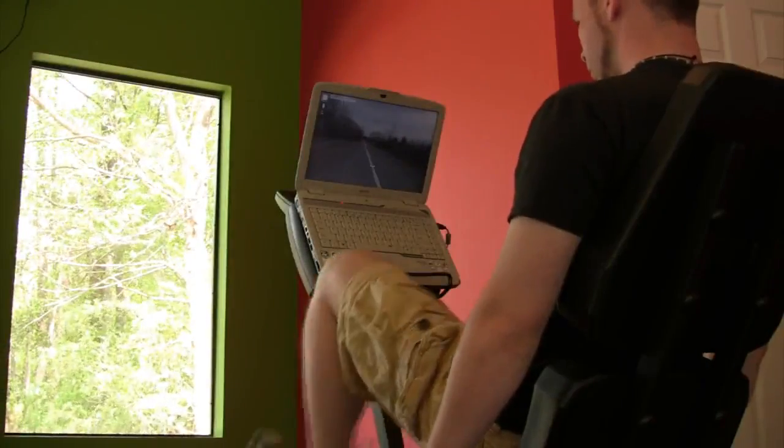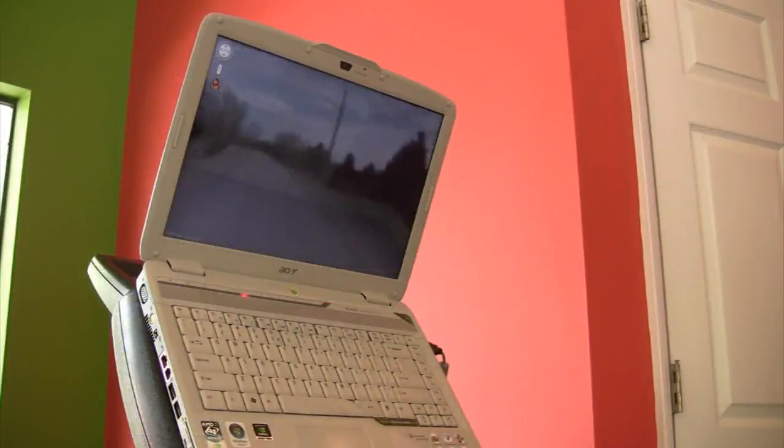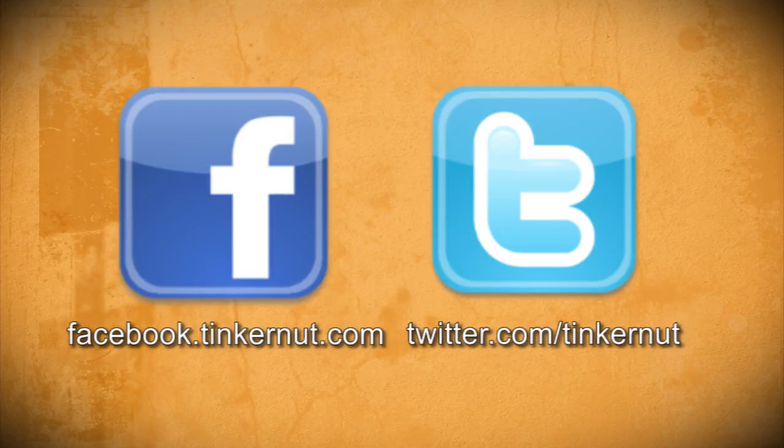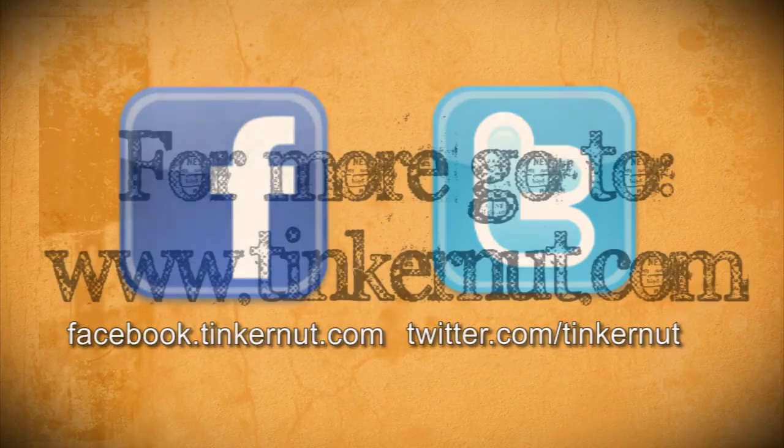Now just hop on the bike and start pedaling and enjoy the scenery. If you want more information on this project please visit the website that provided the inspiration for this video. Be sure to check out Tinkernut.com on Facebook and Twitter. That's it for this tutorial — for more go to Tinkernut.com.